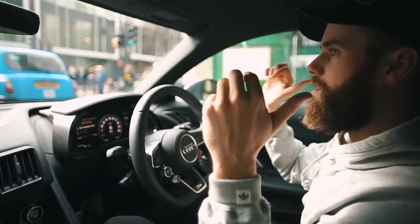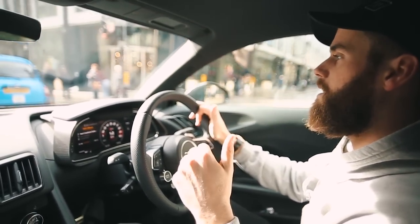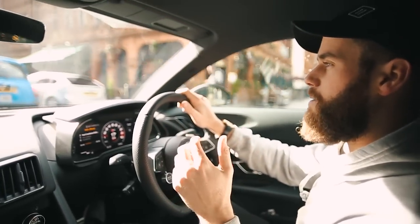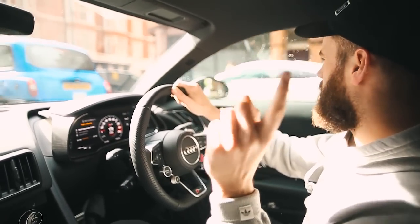I'm in the R8 V10 Plus — you may have seen it on my Instagram and Twitter recently. More about the car later on, and I'll probably do a separate video on the car as well: what I think of it, would I buy one, and all the rest of it. But for now, tune in because it's gym time soon.